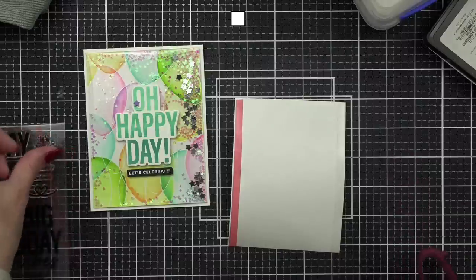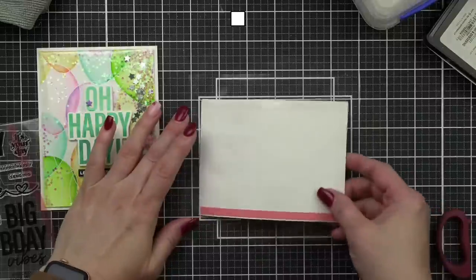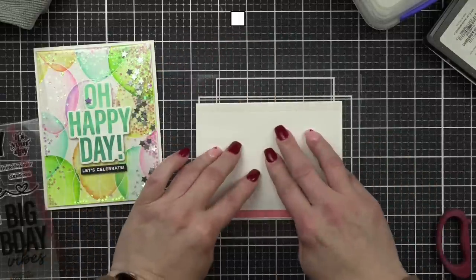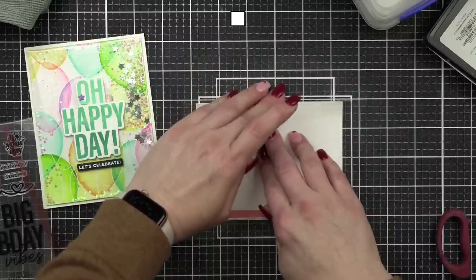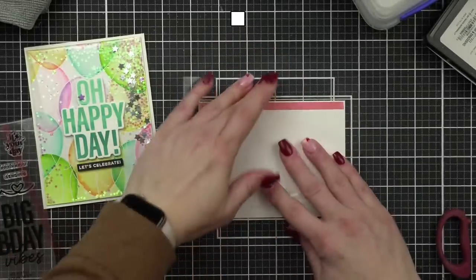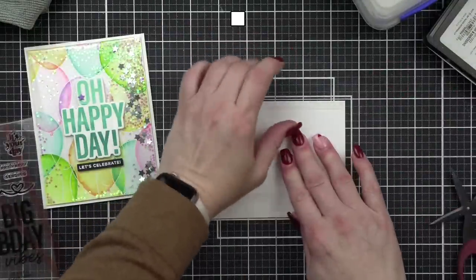I remove one side of the backing at a time. I lay it face down and very tightly pull that packaging around — I want it to be as flat as possible. Then I pull off the other side and do the same thing. I tend to start with the long sides of my background.